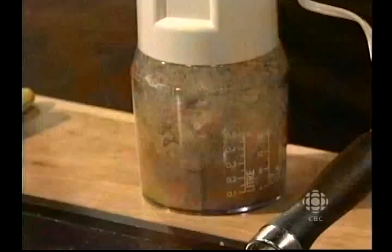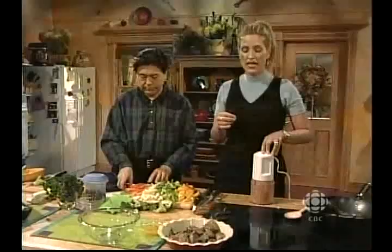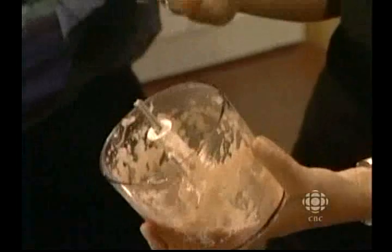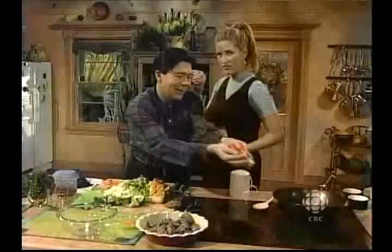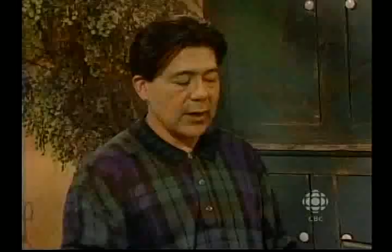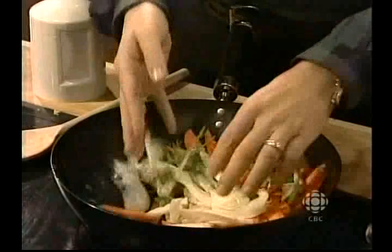I'm going to pour this over the mushrooms — they're in the fridge — and add a little olive oil and some chili flakes so it'll be nice and spicy. Look, it looks delicious. Here are my mushrooms. We've just sautéed the carrot and the fennel. Now I'm going to march over to my dried spice rack and add some dried spices.